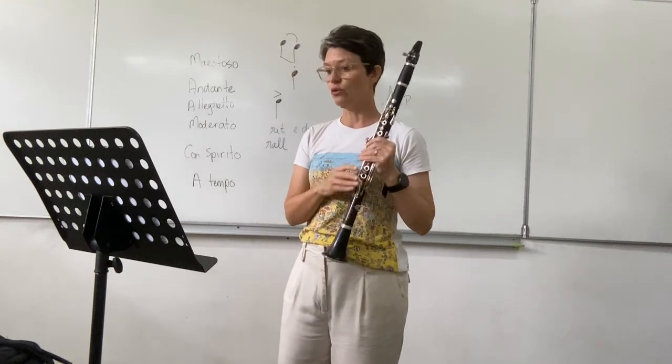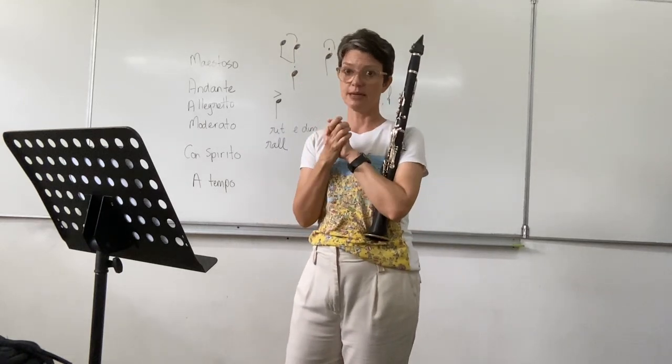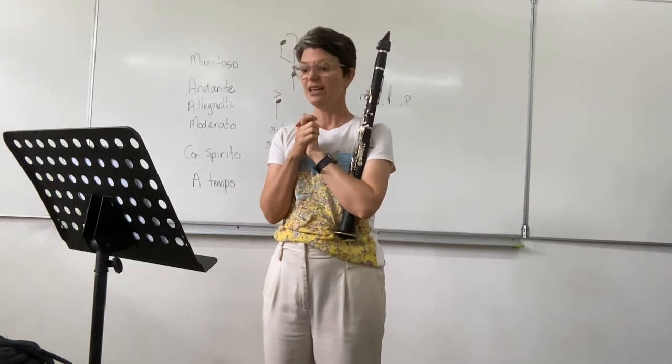At bar 44, there are four beats in a bar — you have to wait a really long time here. You've got to count.